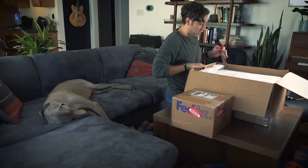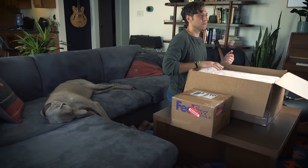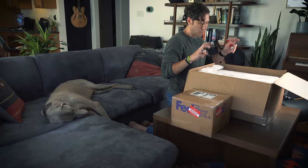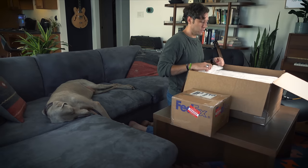I have to be very careful to not cut into the pieces of equipment when I'm cutting through this packaging. I've seen a handful of these unboxing videos where they've actually damaged the equipment doing it.